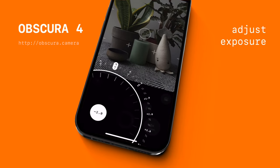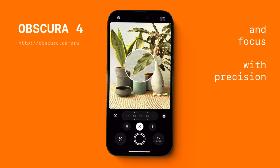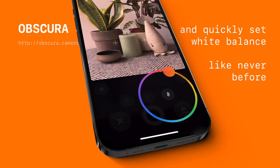This is Obscura, using credible haptic controls to adjust exposure and focus with precision, and adjust white balance in a whole new way.